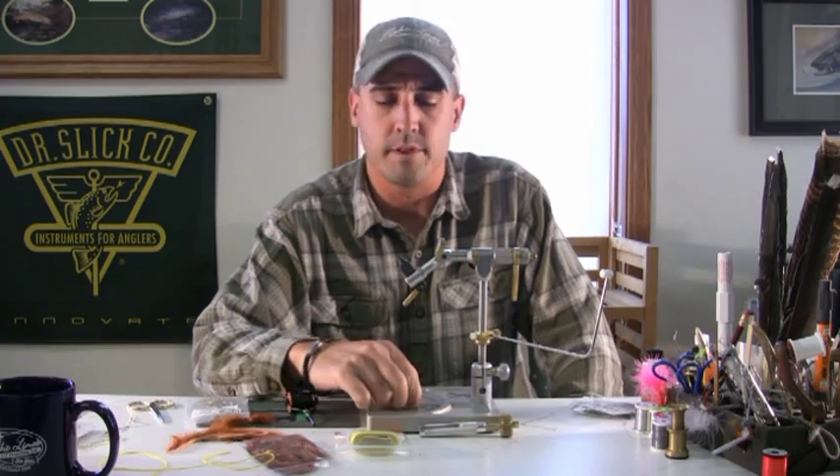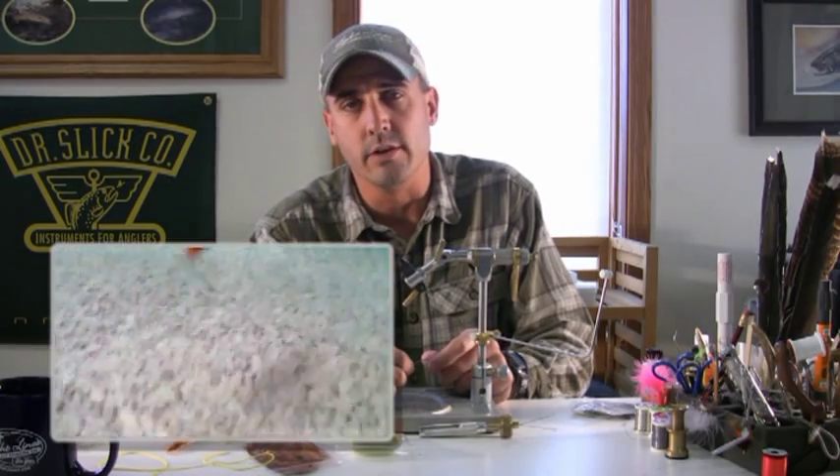Hi, I'm Tim Landau with Tightlines Fly Fishing Company and today we're going to tie the Tim's Muppet. The Muppet is a fly that we use for smallmouth bass — a subsurface pattern that gets down deep, really good for early season fish and then later in the fall when they go a little bit deeper.